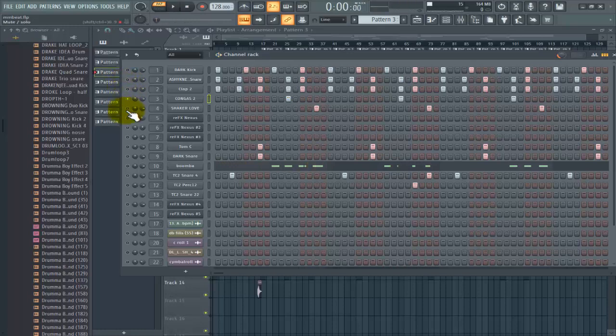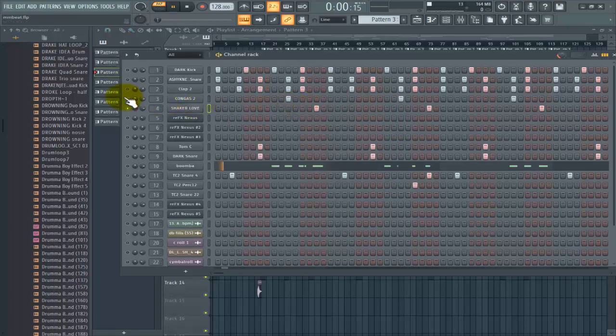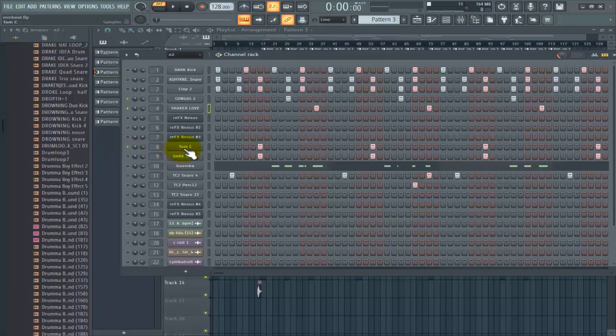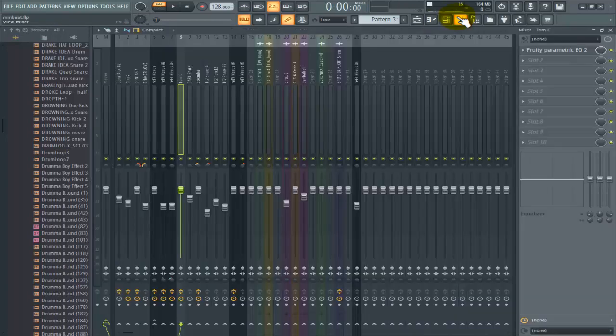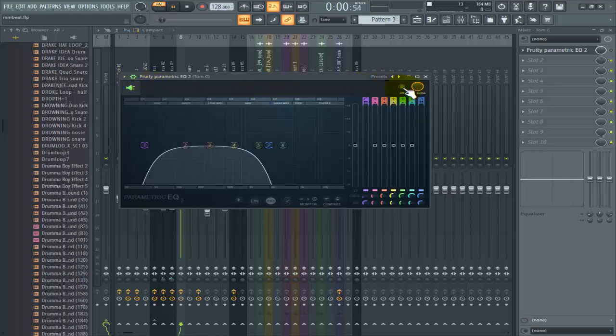Then the next thing is the sound — a hi-hat or shaker. Yes, this is a shaker, and for that one too I cut some of the tails out. You can see it has some tail delay — I didn't want that. On the mixer track for this, I put an EQ, cut some of the low ends and some of the high ends, that's why it's sounding like that. Without the EQ it sounds different, so I just do it this way.